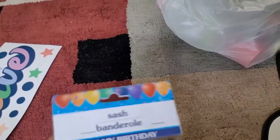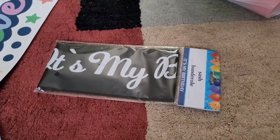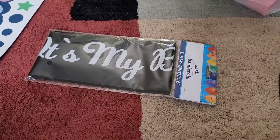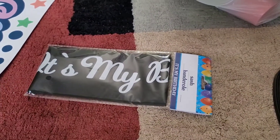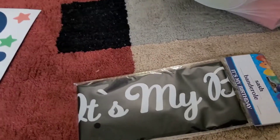This is a birthday sash that says 'It's My Birthday.' I have two more birthdays coming up — my son's in June and my daughter's in November. My husband's birthday is in October but he's not really into balloons and that kind of stuff, so I'm not sure what I'll do for him.